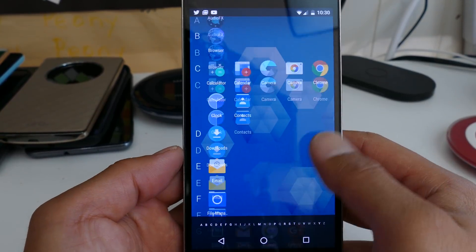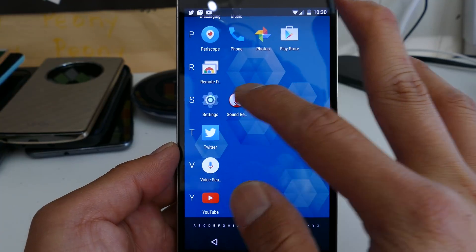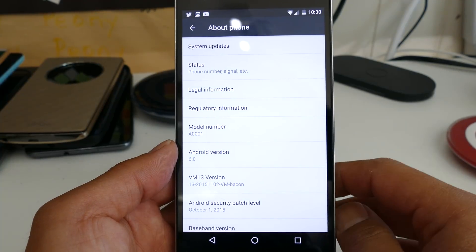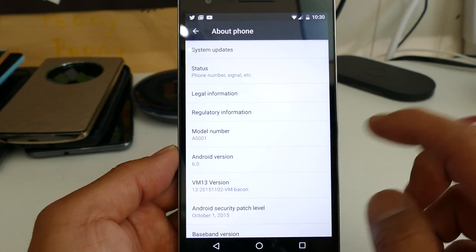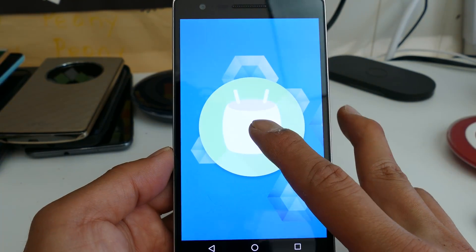I wanted to do a quick overview of this new ROM I'm running. It's an Android 6.0 Marshmallow ROM called VM13. It is actually CM13 built by Team Nocturnal. They've been building some excellent ROMs — you'll get Android 6.0. It is a pretty awesome ROM.